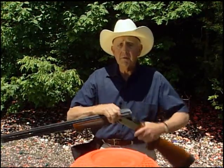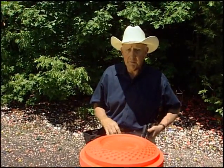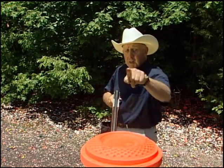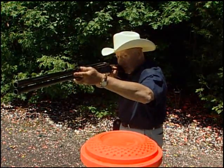This gun is not loaded, so don't worry, I won't be shooting the cameraman, but I have to demonstrate it this way. Here is a clay pigeon. We are mounting over here thinking the bird is going to arrive here.